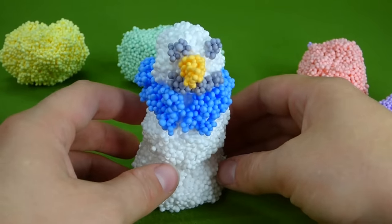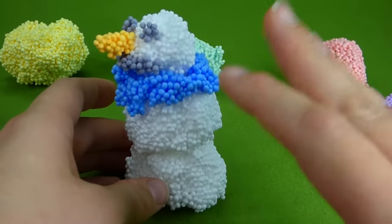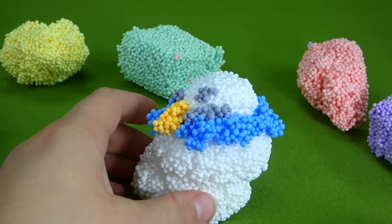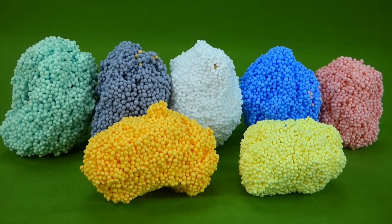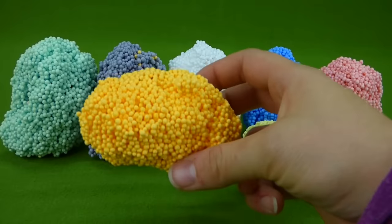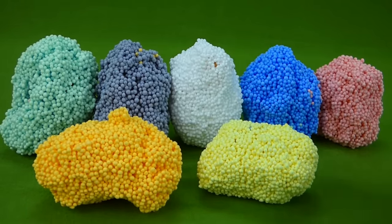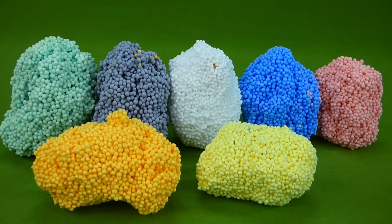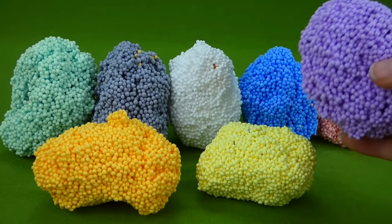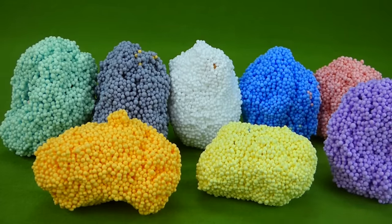Now let's check out some surprise toys and see what we can hide in the Play Foam. Bye, Mr. Snowman! We smushed him. We've got all our Paw Patrol toys hidden inside the Play Foam. Do you remember who was in the orange Play Foam? Or the yellow? Or the blue? We'll have to see if you get it right. And we've got a surprise Play Foam — look at this, it's the purple. I didn't show you who was going to be in the purple, so you'll just have to wait and find out.